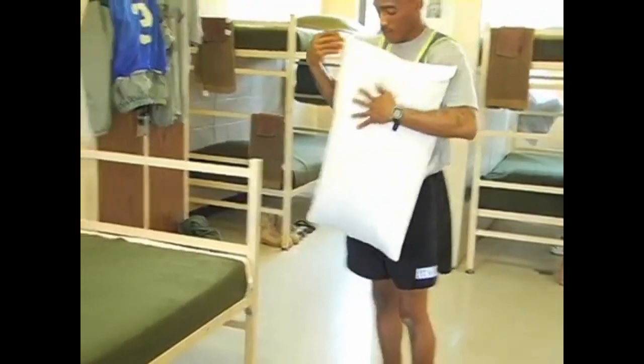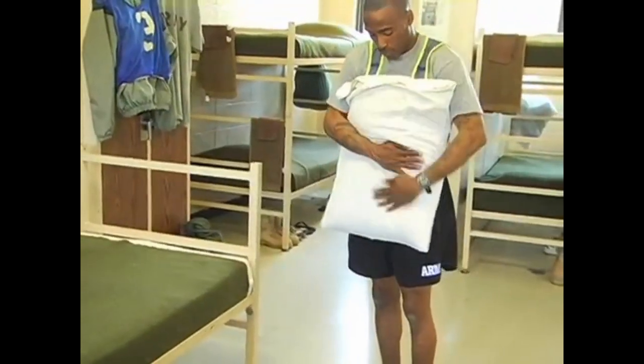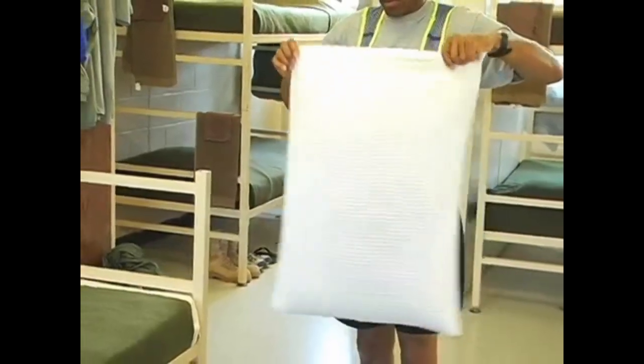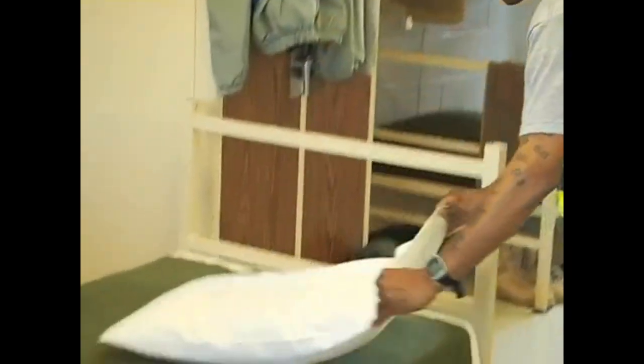The next step is to place the pillow on the rack. Make sure you smooth out the pillow so that it is flat. You will notice that there is excess overhang of the pillowcase — when placing it, make sure you tuck it up underneath so that it does not hang freely.